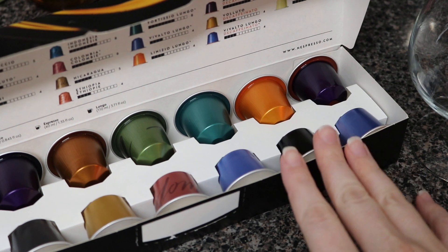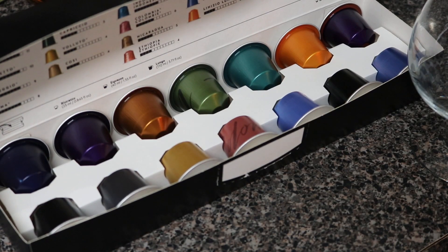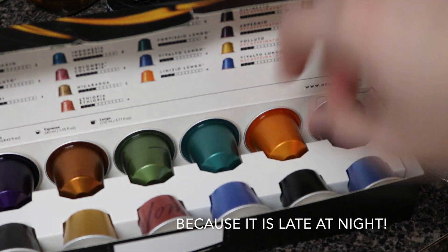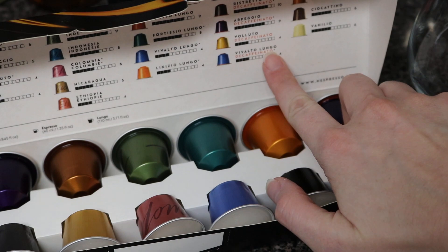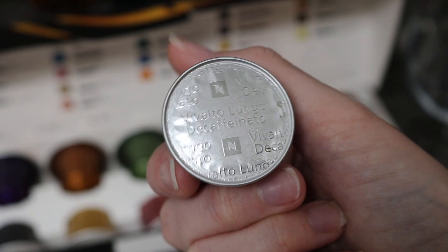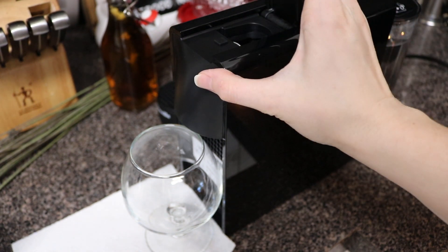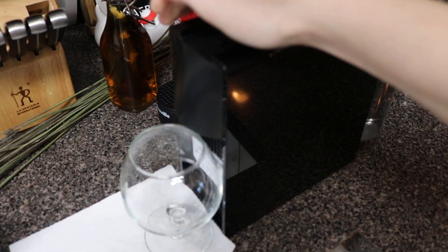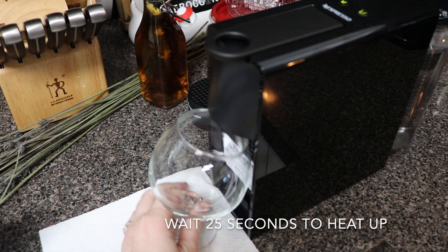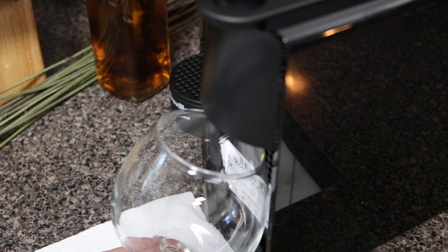I am going to try to pick out one of these pods that came with the Nespresso machine. I honestly don't know which one I'm going to choose, but I might just go with a decaffeinated — I'm going to have a Vivalto Lungo, which is this one right here. Looks like I just drop this in like that and close it like this. Oh, there it goes — let's see what happens.